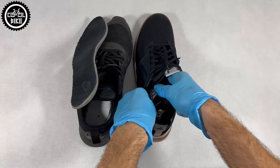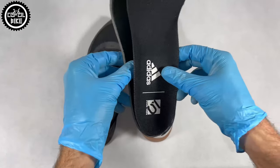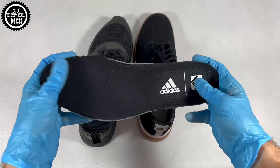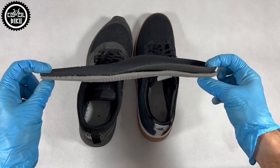Their size is typical Adidas. I have 44 and 2/3. The insert is 285 mm long and my foot is 277 mm. I wear Nike in size 44.5, so the sizes are the same.